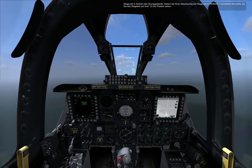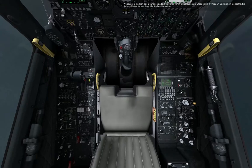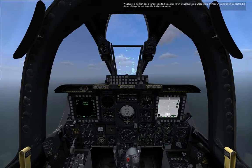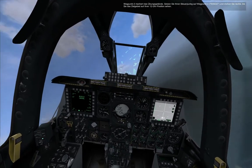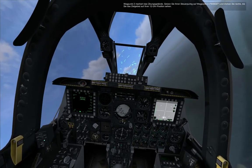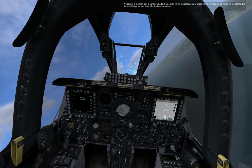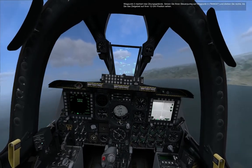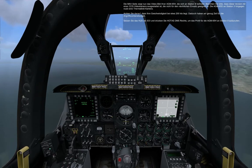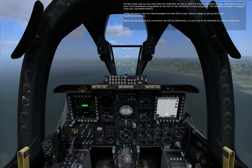Waypoint 3 marks the target range. Set your steer point for Waypoint 3 and turn right to put the target range at your 12 o'clock. The AGM-65H uses an electro-optical camera, which is not suitable for low light visibility operations, unlike the AGM-65D on Station 3, which uses an IR infrared camera. Keep your airspeed around 200 knots so we have enough time to prepare for the attack.